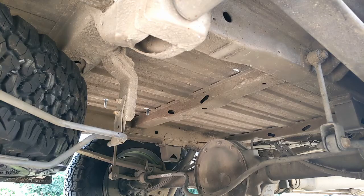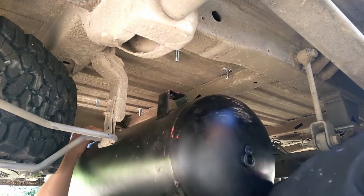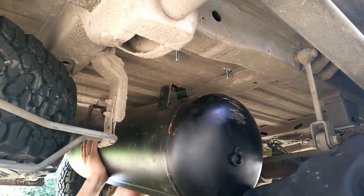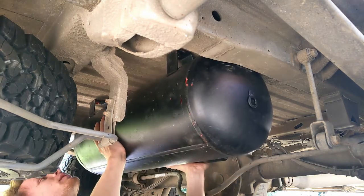Our test fits look pretty good so we're on to fitting the actual tank. This thing is pretty heavy to lift up in this position, particularly under the tight confines of the van, so an extra pair of hands probably wouldn't go amiss.